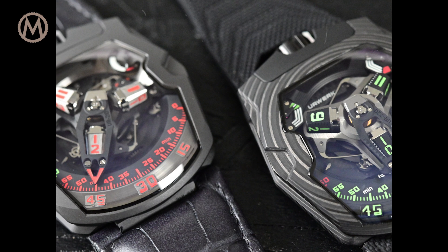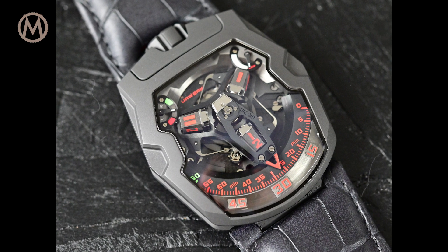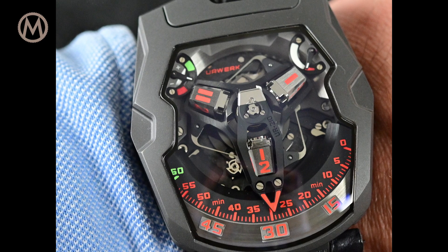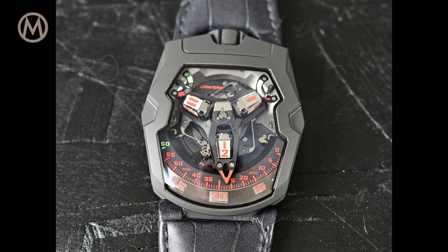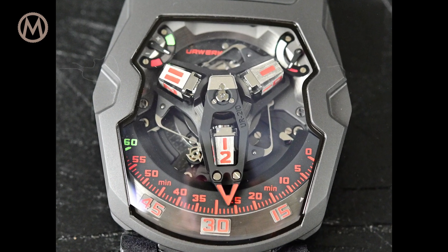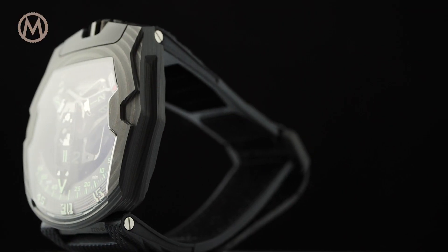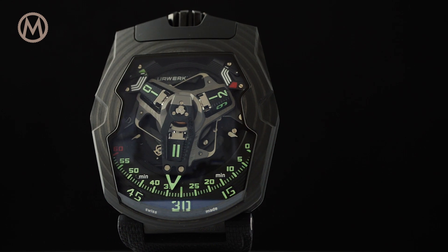A few months ago, Urwerk announced a final edition of what's probably its most emblematic watch, the UR-210 — a compendium of everything Urwerk stands for: boldly designed, futuristic, equipped with unusual complications indicating the time not with classical hands but with satellites. The display module features satellites for the hours rotating over a carousel and an arc-shaped retrograde minutes hand holding the hour module.